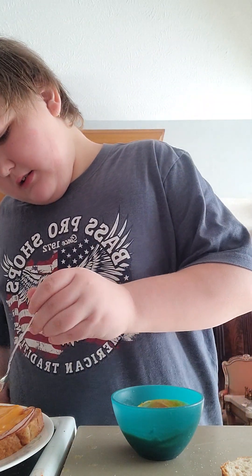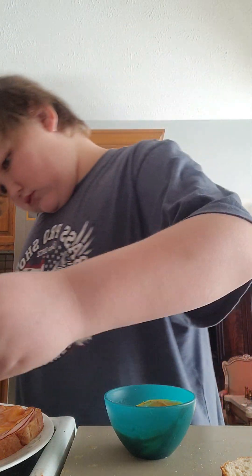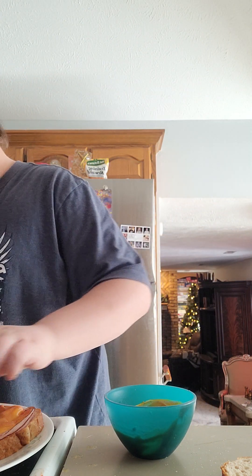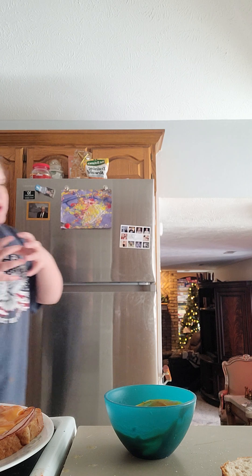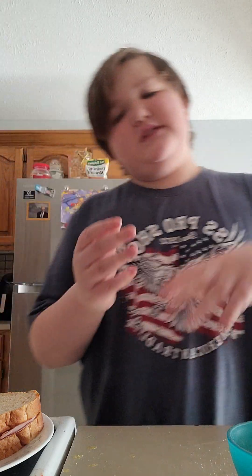Then you're going to want to place a dollop on the sandwich and spread it around. Just place a dollop on there and spread it. If you made extra, you can pour it into a container and save it, or you can just throw it away. Then place the bread on your sandwiches and you're done. Simple enough, huh? Bye-bye!